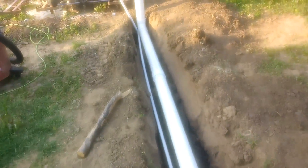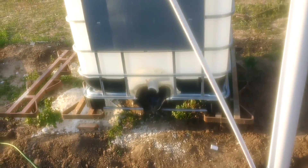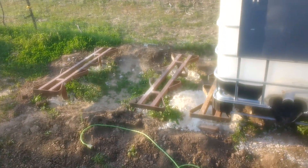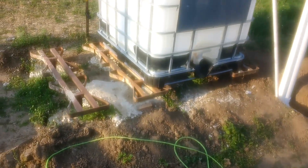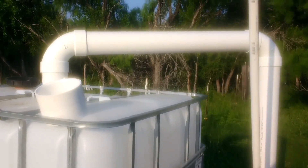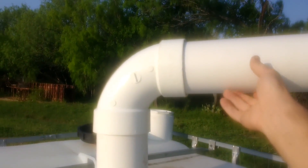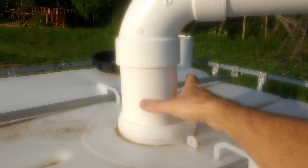At a later date we plan on putting a 12-volt pump on there connected to these water storage tanks. You can see the stands for those totes to keep them off the ground — they're concreted in. You can see how the water is going to come in here; we've made the pipes removable so we can service the system.